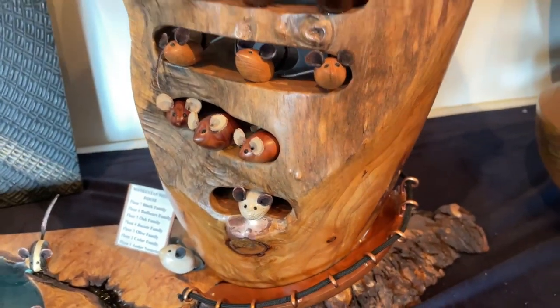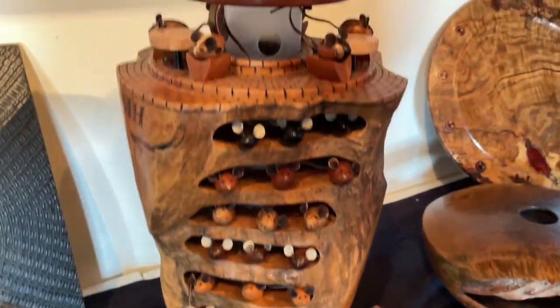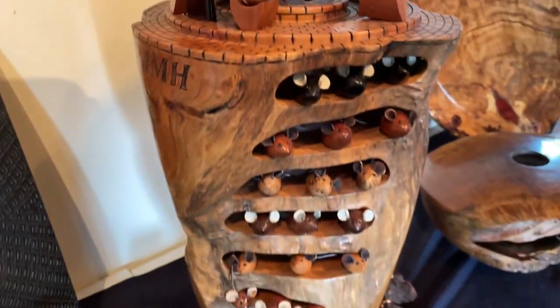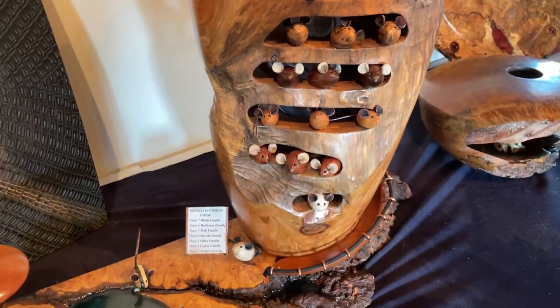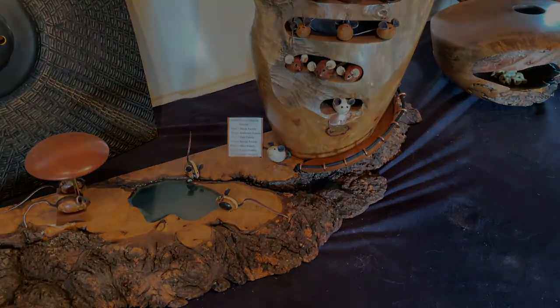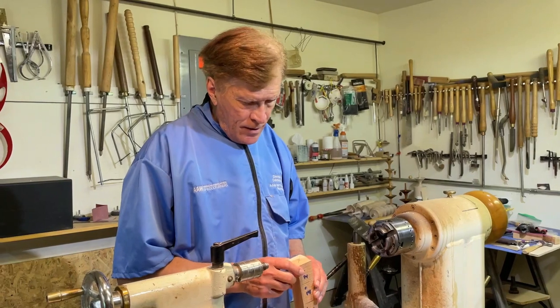There's a little sign that says 'No Cats Allowed,' so it's a proper little condo for mice. It caused quite a stir at the AAW symposium in Raleigh, North Carolina — it was the most whimsical piece. Let's get down in the shop and make a couple.